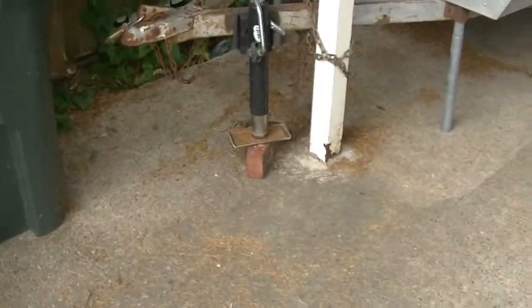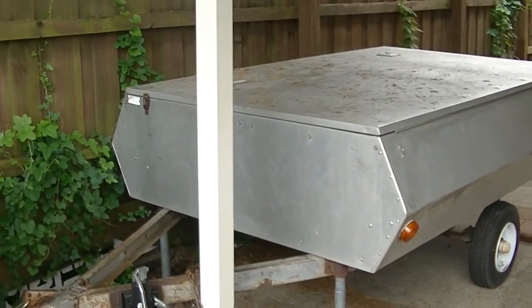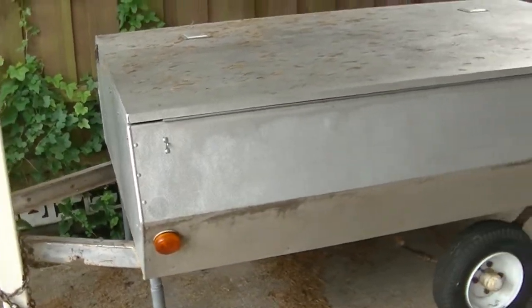Good morning, welcome to my YouTube channel. I picked up a little trailer and this video is going to be about that little trailer. I'll go ahead and turn it around now. This trailer here is a 1970 Appleby.